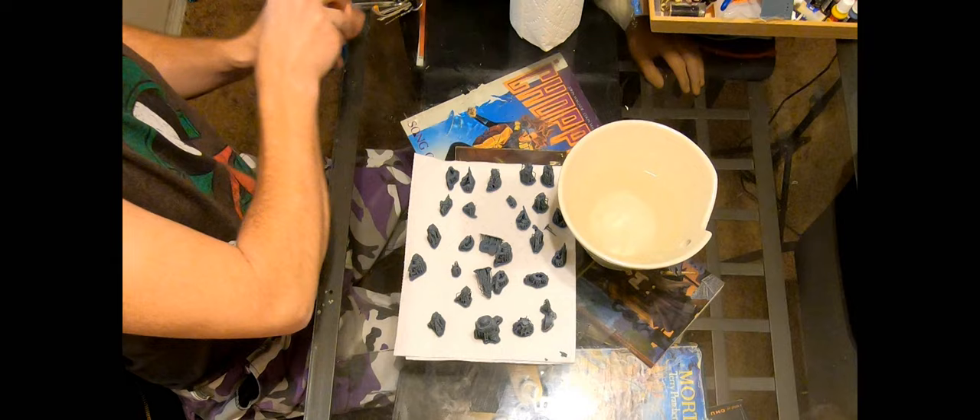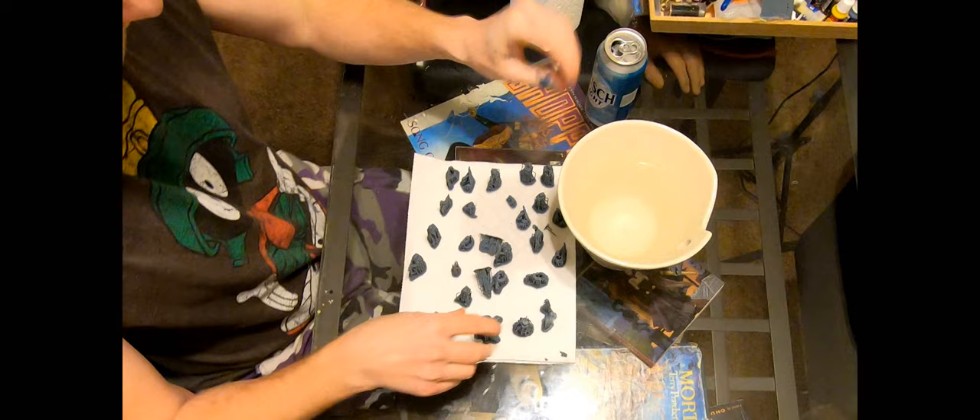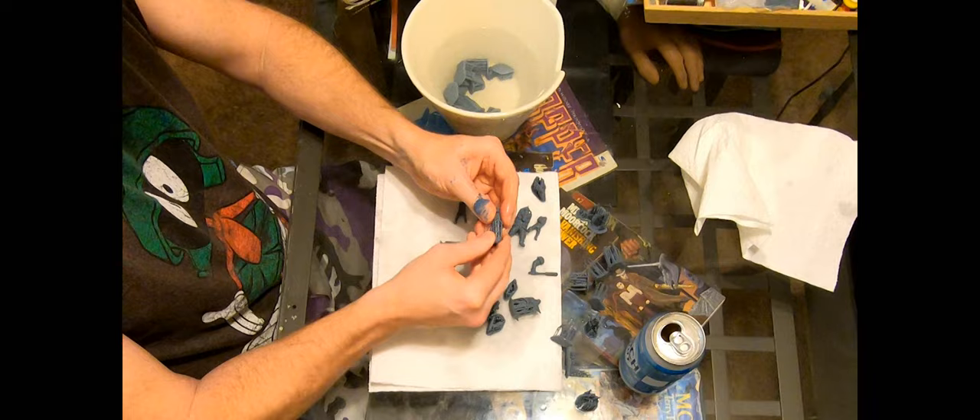First go, I cured them and then tried to remove them from the supports — pipes snapped, guns broke, it was a real disaster. Back to the internet: prior to curing, crack a beer, drop everything in warm water and let it soak for a little while, give them the odd stir. Then the base and supports just pop away — no damage, no worries.